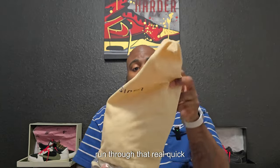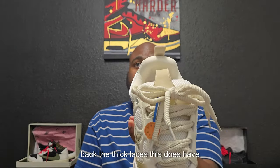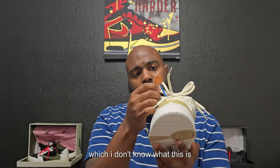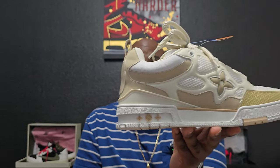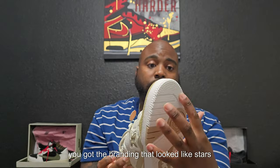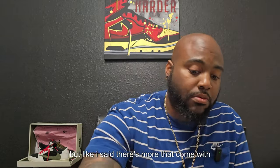Let me go ahead and show y'all the other shoe — we can run through that real quick because it's going to be the same as the other one. Right off the bat, the thick laces. It does have this branding on it. Always good. Same thing on the bottom — monogram branding right here, and what looks like stars is actually the monogram logo. Same thing around the front. And again, no smell, no glue lines — all good.